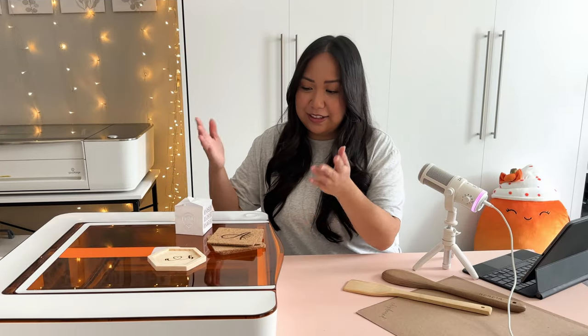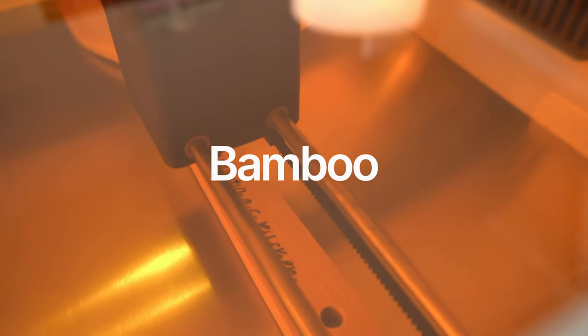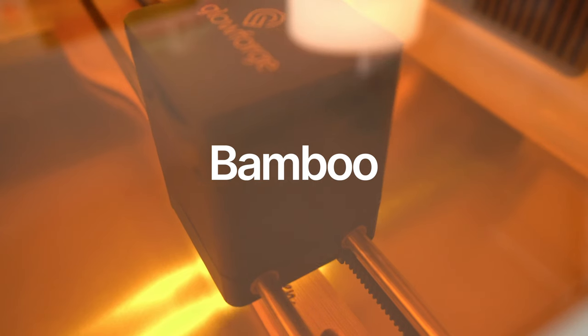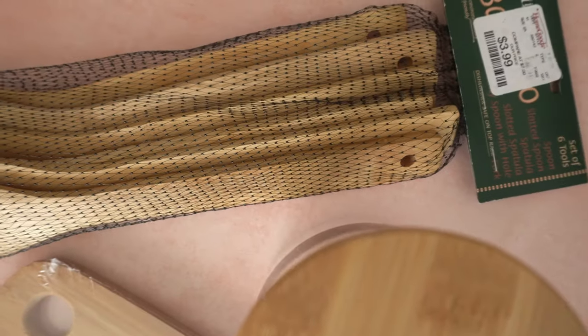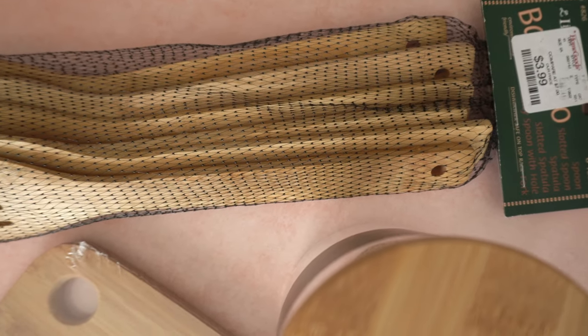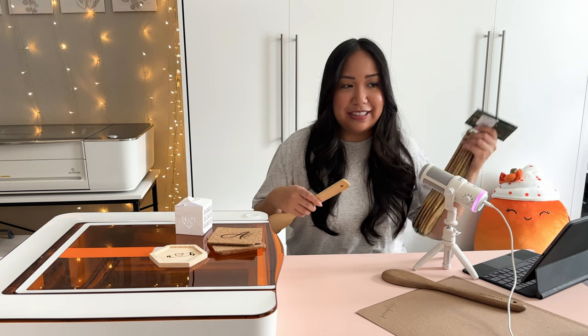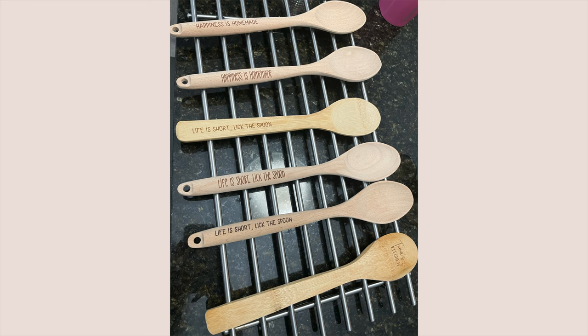These are the first few cuts or projects that I already made. I'll talk more about them later, but first I want to do a project with you step by step. I get all my materials from HomeGoods — a pack of these utensils is really inexpensive, a set of six for $3.99. I like to engrave the handle area for family members or friends, and they make really great Christmas, housewarming, or general gifts.